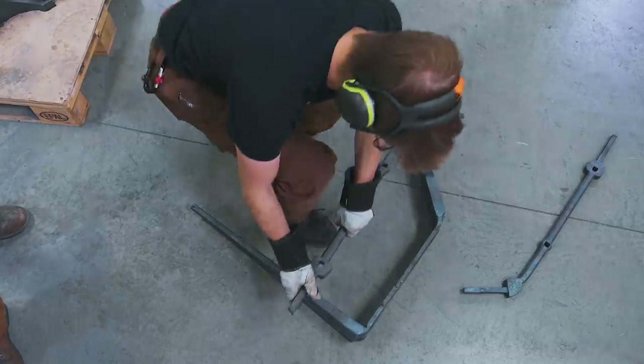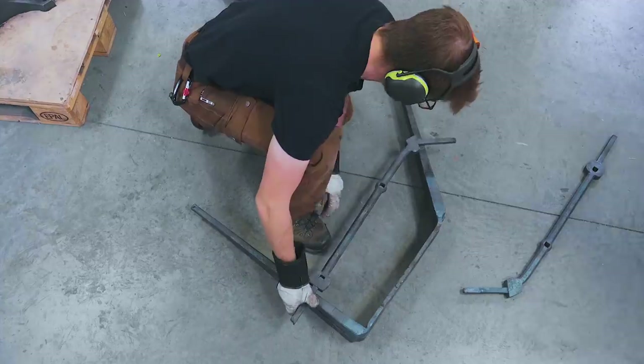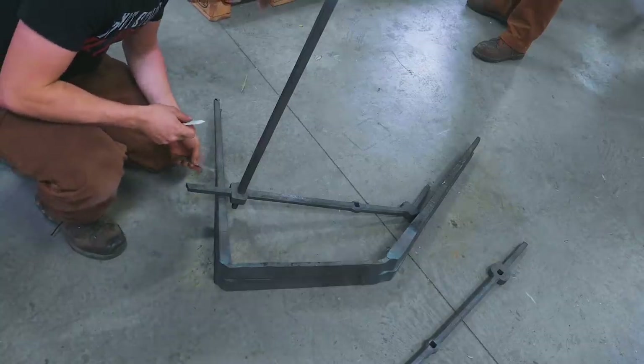Alright, moment of truth. See how that lines up to that. Oh, that's pretty close, I dare say. Alright, next step — let's cut some tenons down to length.